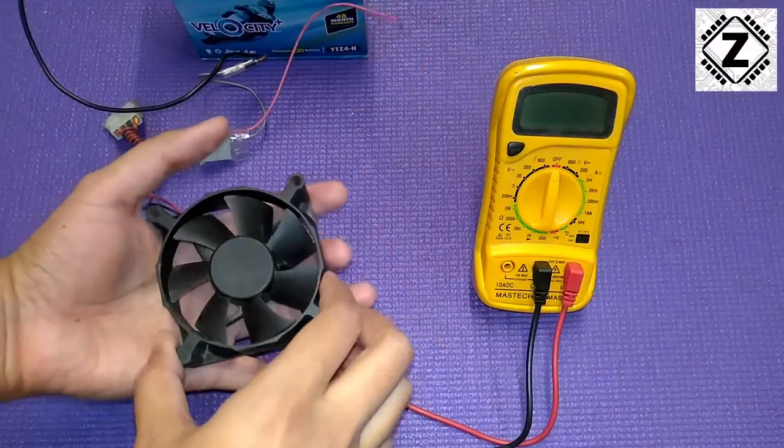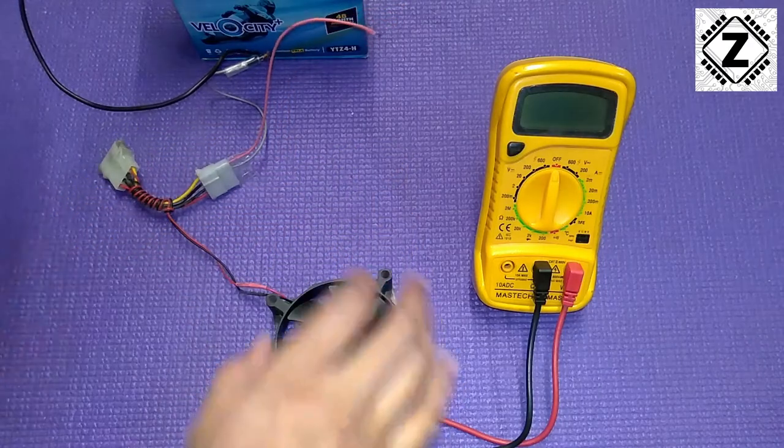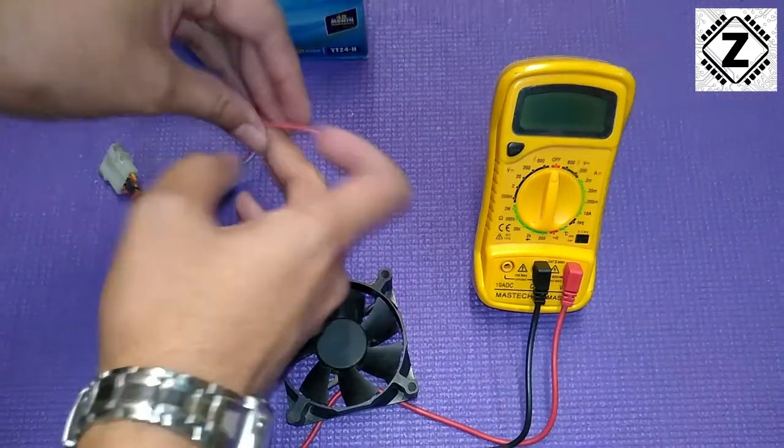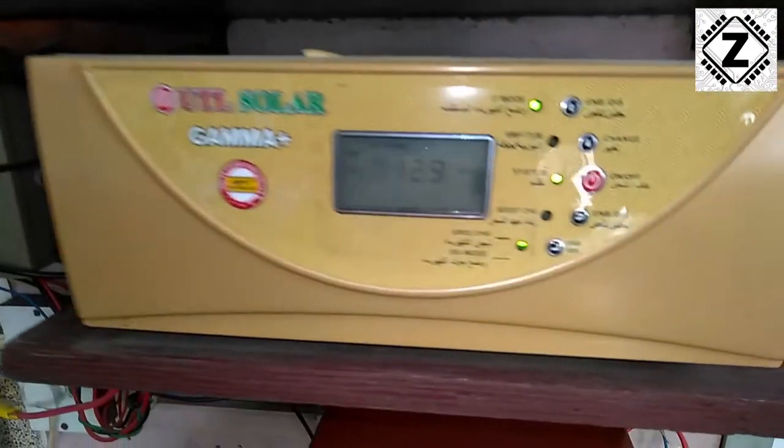Hey guys, hello and welcome to Zen Innovations. I have these 12-volt cooling fans with me, and these kinds of fans are pretty common inside your CPUs, power supplies, or even solar inverters. Sometimes I get a comment saying 'Zen, my inverter keeps these fans running overnight — will that discharge my battery?'